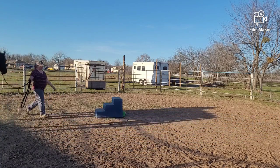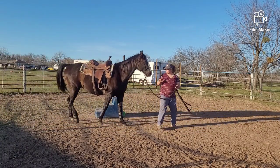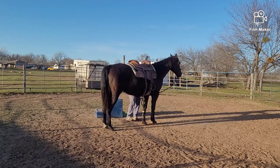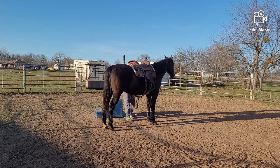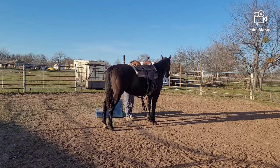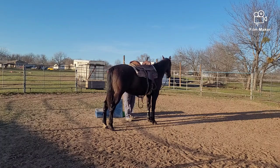I'm going to see how he handles it — lead him around a little bit and try to get some air out of him. He actually didn't do too bad. He gets a little pushy where he doesn't want to listen, but overall it wasn't that bad. So I'm going to snug it up a little bit more and ask him to do the same thing again.